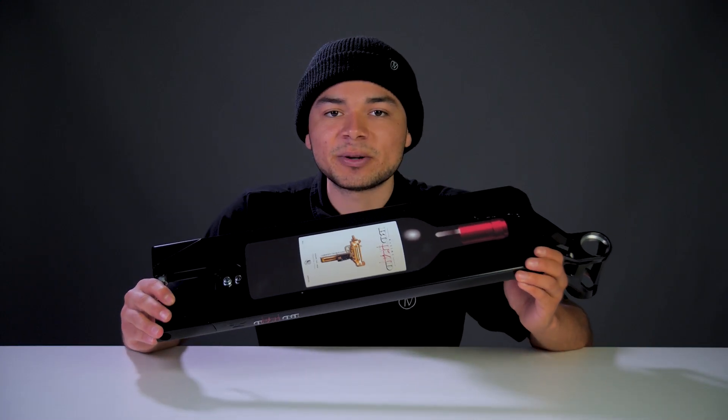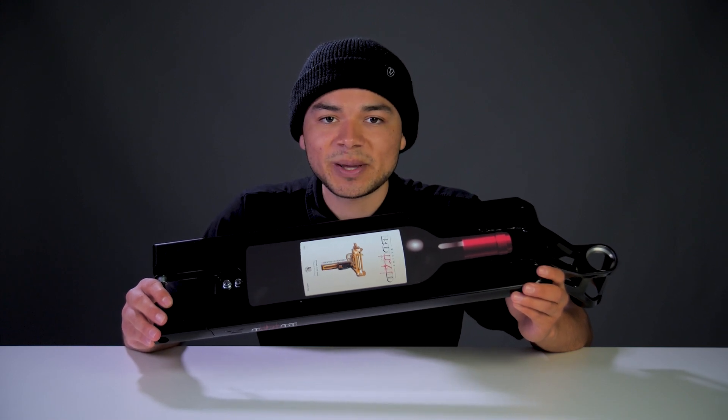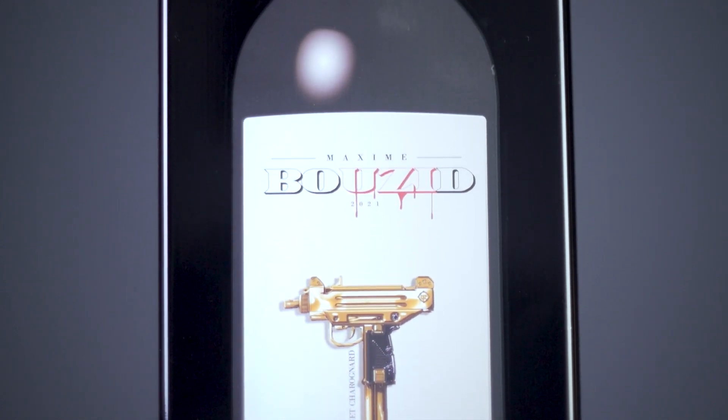Flipping the deck over, it's fully flat on the bottom. That is advantageous because it gives you the full width of the deck for grind space. Featured under the deck is Maxime's signature graphic, which consists of a big wine bottle and his name in the middle above a gold gun.